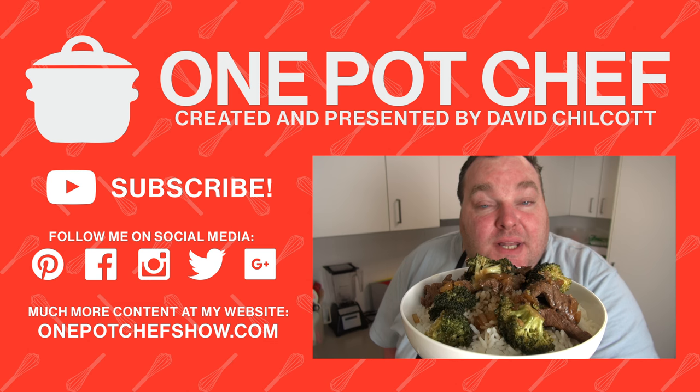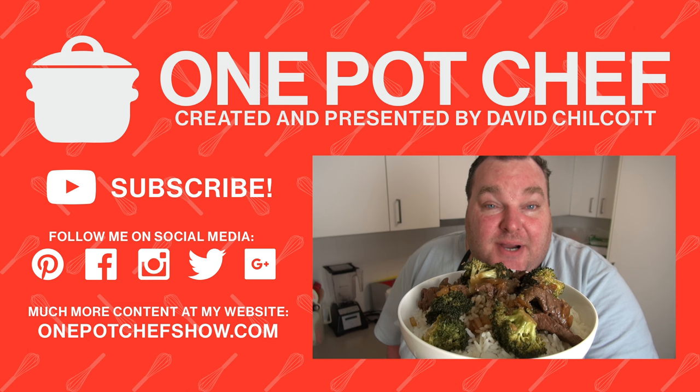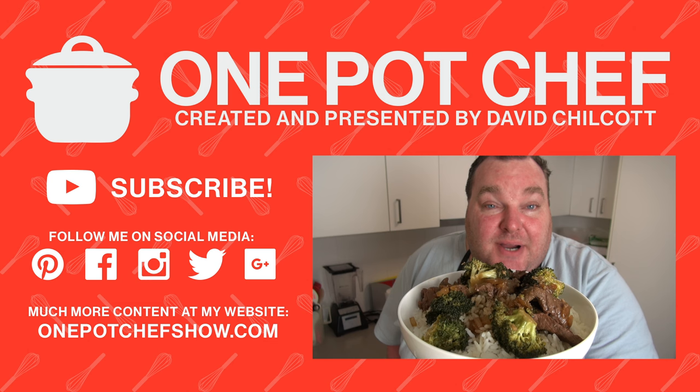Well I hope you enjoyed this recipe. Check me out on social media — Facebook, Twitter and Instagram — and of course OnePotChefShow.com. And until next time, see you later. Not a fan of broccoli? Feel free to leave it out and replace it with your favourite stir fry veg. Snow peas would be a great choice. You could also use thinly sliced carrots, capsicum or red bell pepper. Lots of different options on this one, and it is absolutely delicious.